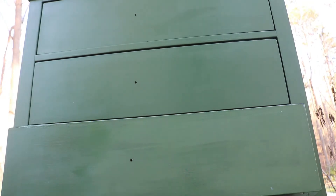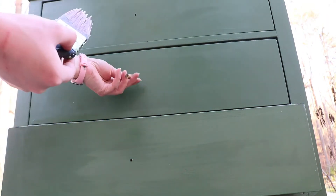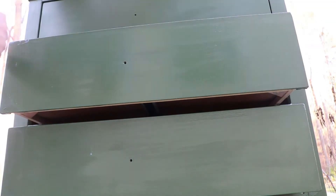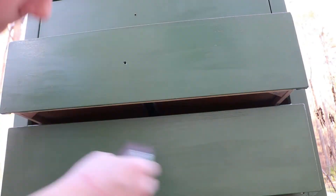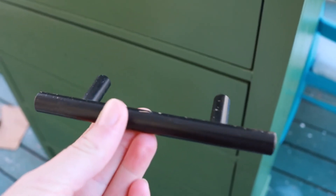We're finally done. Use the last eighth of an inch of polyurethane and coat this thing over. Yes, I know it looks like milk, but you must resist the urge to drink it — it will not end well. Also, I promise this hardware is clean, it just has dust on it.